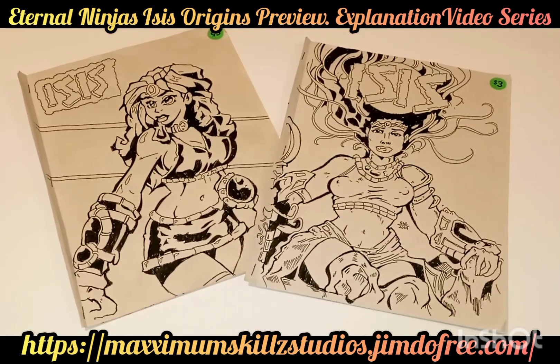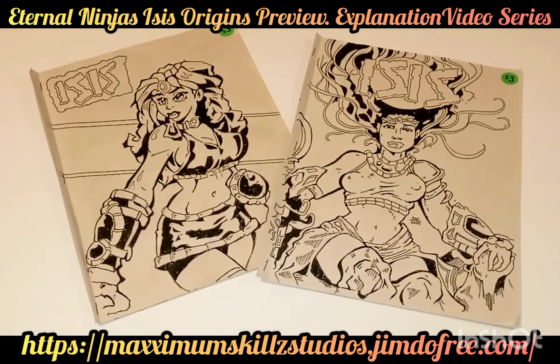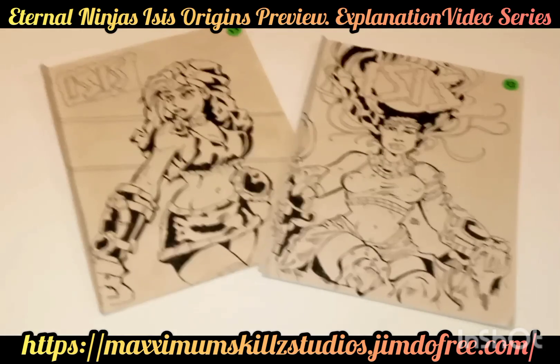Hey, what is going on, people? This is your boy Sketch, aka The Artist, coming to you live in the Living Color. You guys, we are taking a sneak peek at one of the upcoming series from Fade Blade Comics.